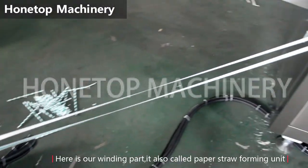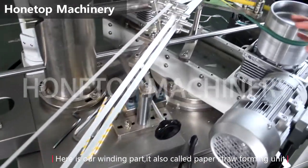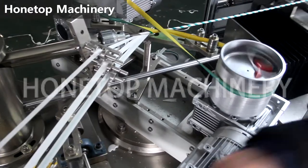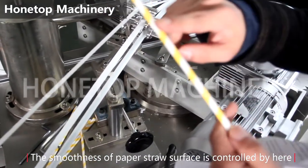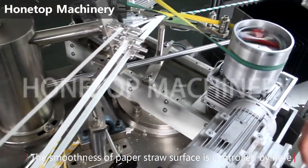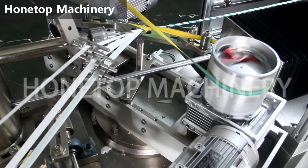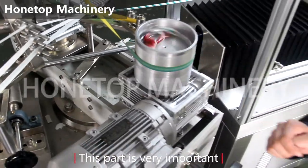Now here is our winding part, it's also called the paper straw forming unit. The size of the paper straw is dependent, controlled by here. So this part is very important.